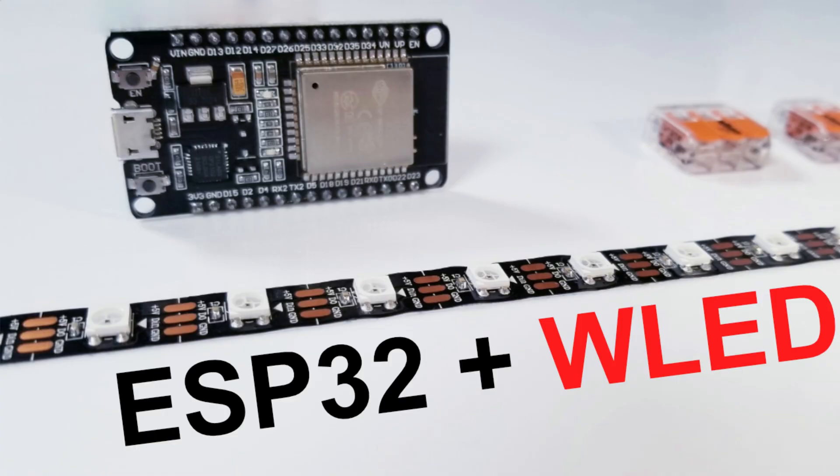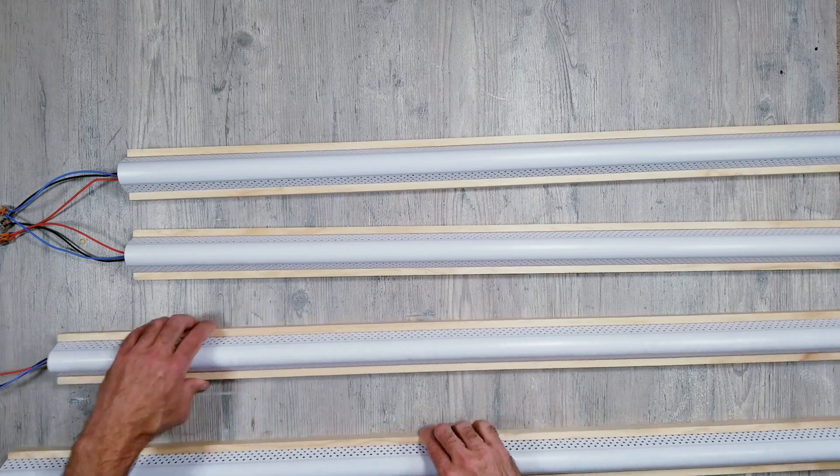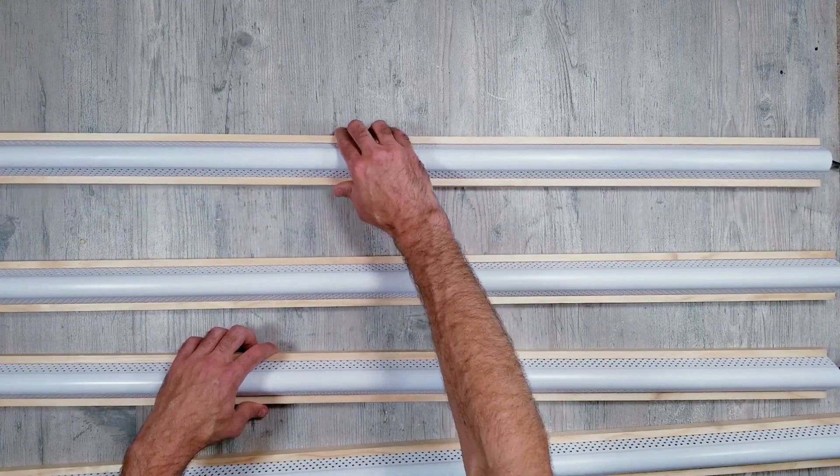As far as controlling the lights and getting everything hooked up, I'll be using WLED installed on an ESP32 board. I'll leave links in the description to a couple of videos I previously made going over step by step how I get everything set up and connected, in case you want to do it the same way. That about wraps things up — I'll leave links in the description to everything I used, but feel free to ask any questions and I hope you enjoy the final pictures and videos.